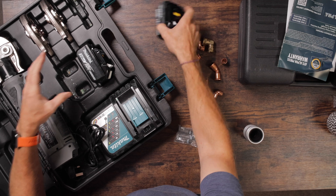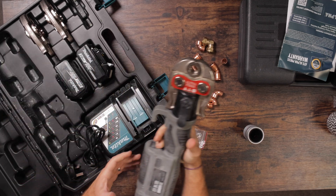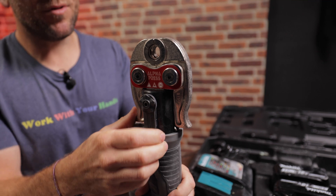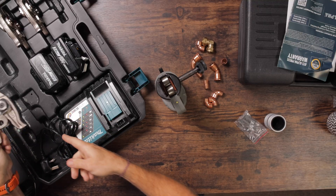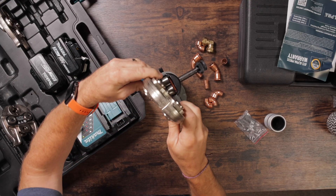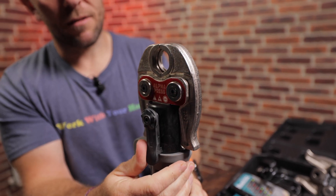A common question about press fittings is how quick and easy it is to change over the head — I'll be showing you right now. Leave the battery out for safety. To remove the head, pop this round, pull it out, the head just lifts out and you safely put it in the box. Then pop the 28 mil head in, twist that round and you're all ready to go. That's how the heads work and it's very much the same with all other sizes. Today we're going to be working on 15 mil.